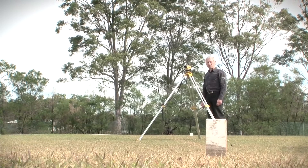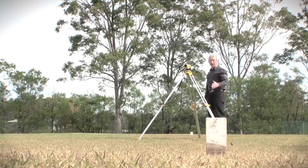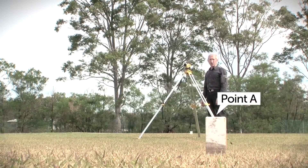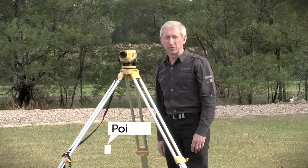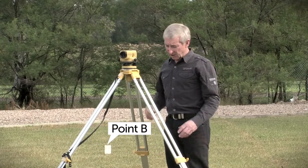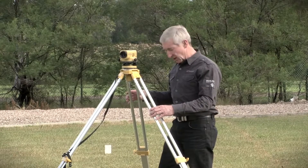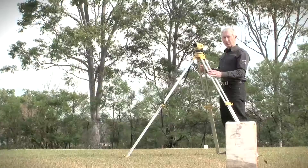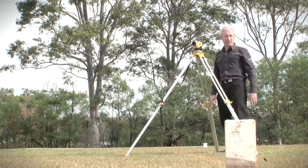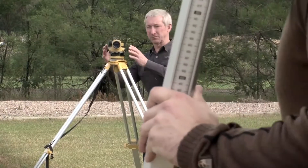To carry out the two peg test, I've placed two pegs in the ground 16 metres apart. The first one in front of me, eight metres away, I'll call point A, and one eight metres behind me, which I'll refer to as point B. I've set up and levelled the automatic level over the point equidistant, in the middle of those two pegs. We're now going to take a level to point A and I'll ask Jason to move in and place the staff on the peg and I'm going to take a reading to it.